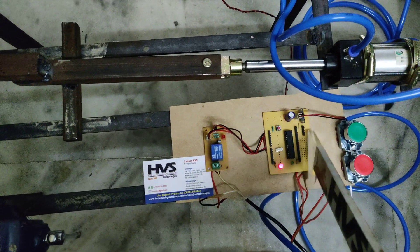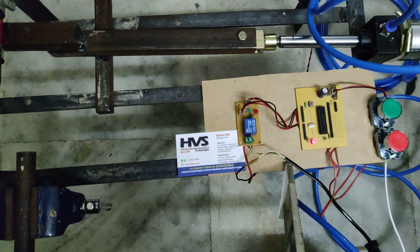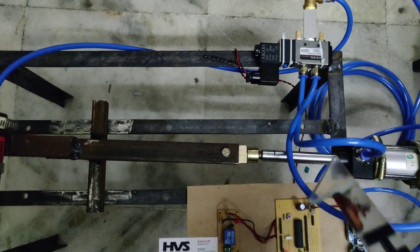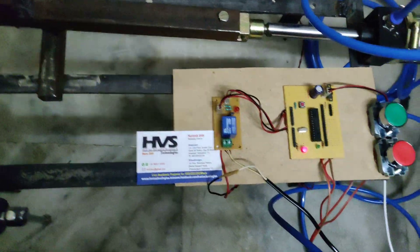From here we are going to provide the 5 volts power supply, and from here we are going to provide the 230 volts to control this solenoid valve, because the solenoid valve operating voltage is 230 volts.